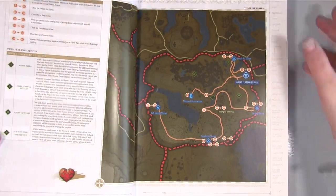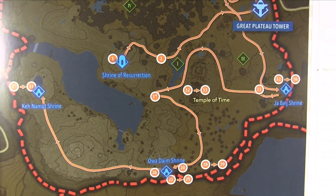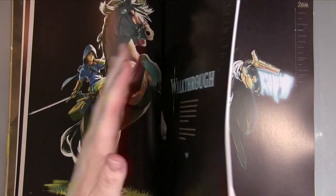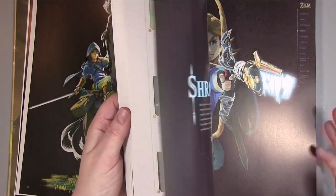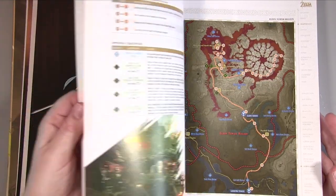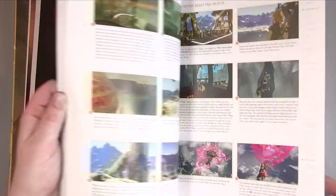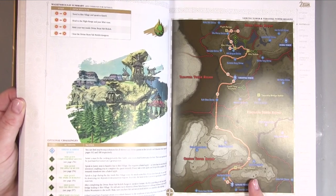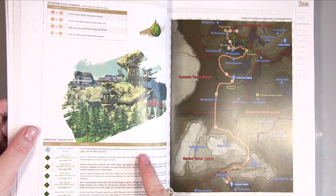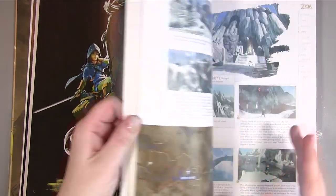The maps are really nice and clear — you can see things very easily and the legend is very clear. I don't want to show too much and give anything away, but you can get a rough idea. It seems to cover bosses and optional challenges within each area, so there's lots of info in that section.